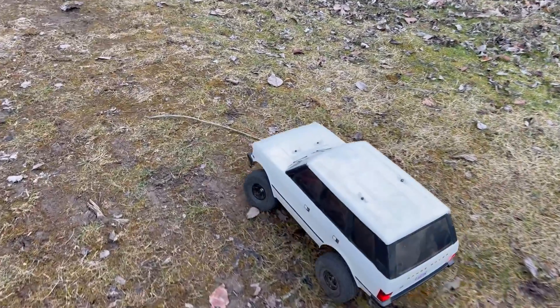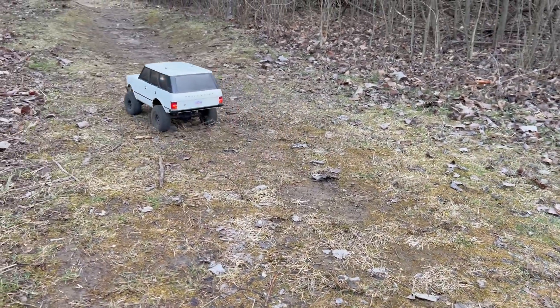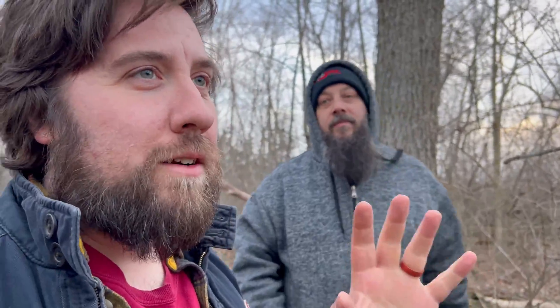Ethan and I are out here at one of my favorite spots to go crawling. It's a park in a nearby town. We brought Carlton out here to shake the dust off of this thing — it has not been run in two years. And this is the one that we are trying to go a thousand miles.